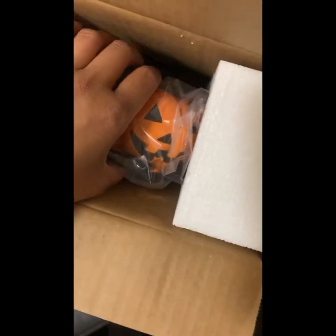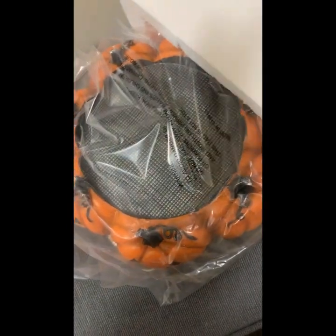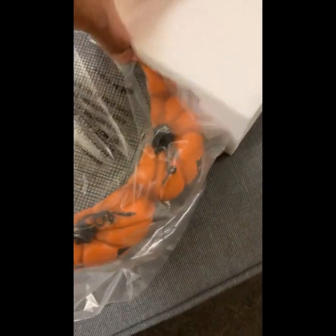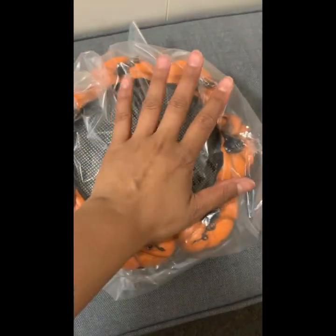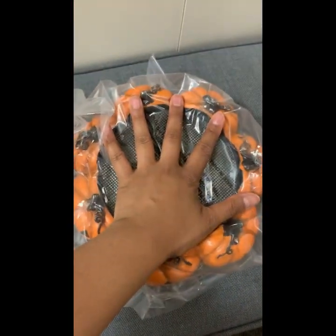Let's slide it out — oh my gosh! This is pretty big. No wonder why it was pricey. Look at the size of my hands with this — it's huge! There's some weight to it, but it's not overly heavy.